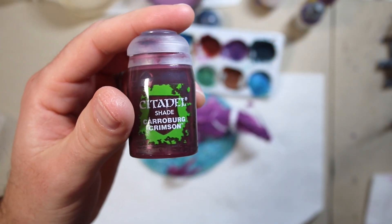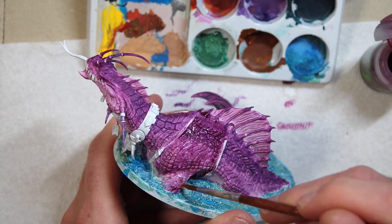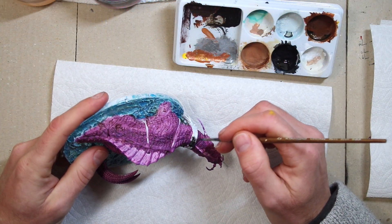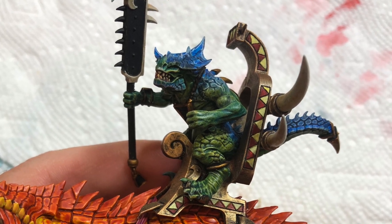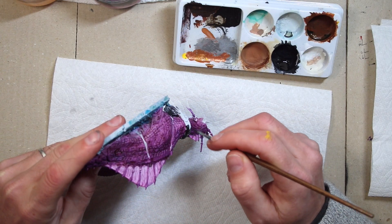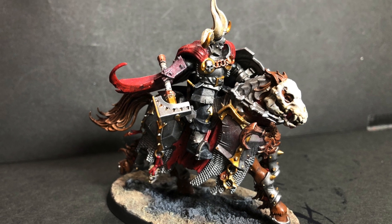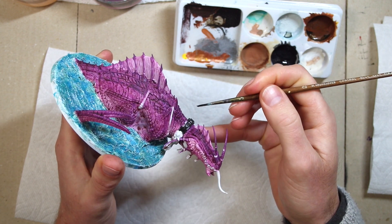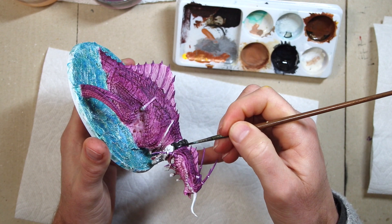I'm going to put a Carroburg Crimson wash over the whole model to tie it all together. I've been doing a black base for all of my Seraphon bling, and then coming over afterwards and just dry brushing it with Retributor Armor Gold. Normally when I do metallics I'll do Leadbelcher as the base, but I kind of like the effect I got with a black base. It makes the Seraphon look a little different than the other armies.